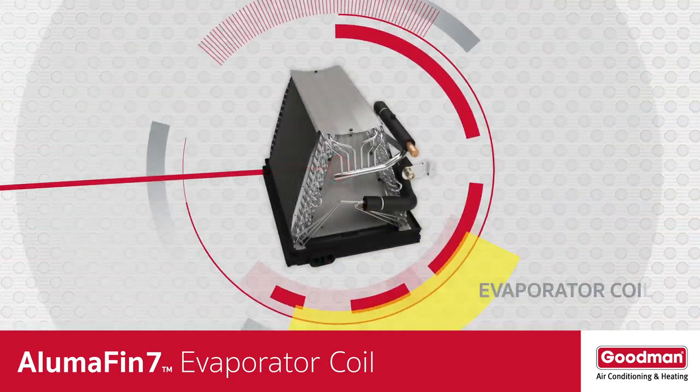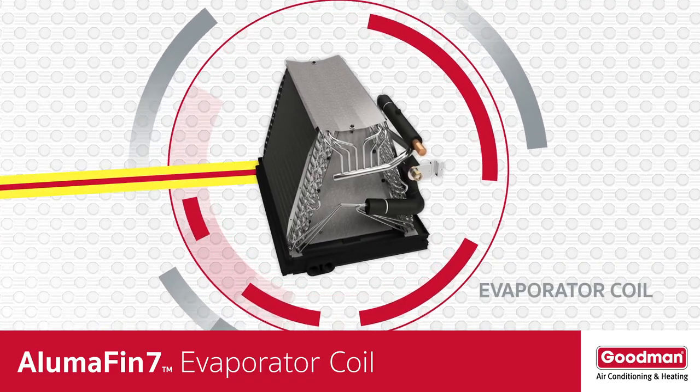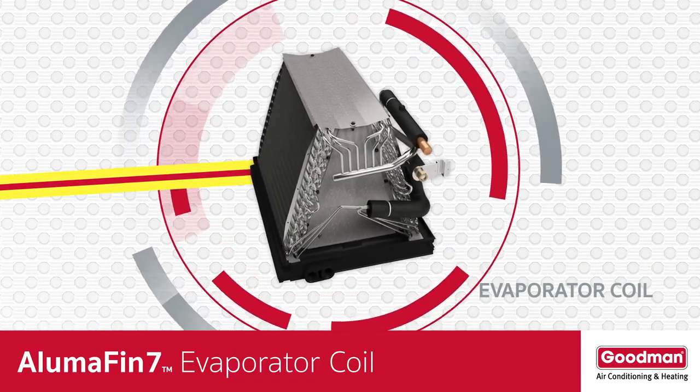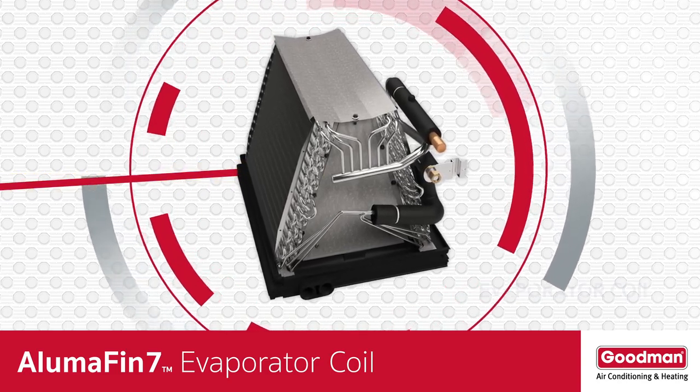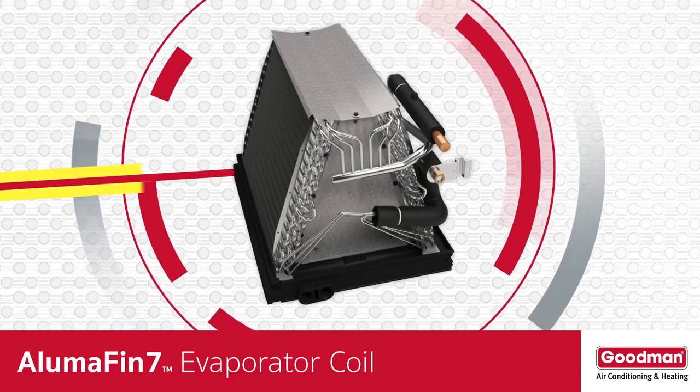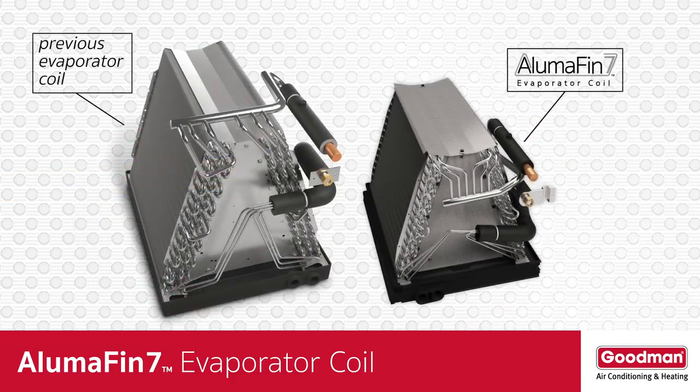So now you know that the evaporator coil is the real star in a split system central air conditioning or heat pump system. Given the importance of an evaporator coil to your home's central air conditioning system, let's take a closer look at a special evaporator coil. The Alumifin 7 evaporator coil is quite different from the one that might be in your home's current air conditioning or heat pump system.